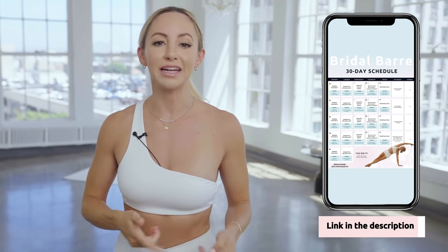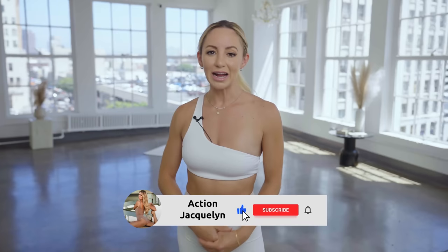Welcome to your Tone Till the End Pilates Shred workout. This workout is part of the Bridal Bar Bootcamp that gets you wedding shape in 30 days. Receive this entire program in your inbox by signing up with the link below. Be sure to subscribe and hit that like button, and now let's get into the workout.